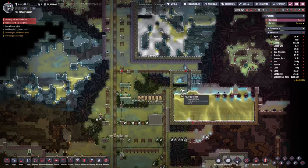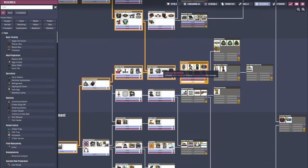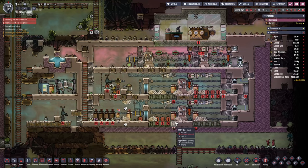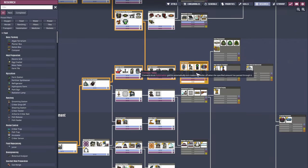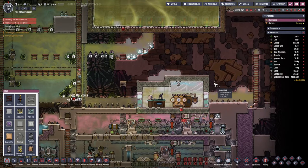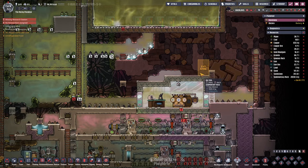Today's episode focus is going to be getting the research done. To complete the farms we're going to need the conveyor receptacles which will supply the mealwood with some dirt, so the duplicants or the farmer doesn't have to come here and top them up every time. Going back to the research tab we can see we're going to need appliance sciences, and we have to build the materials study terminal.